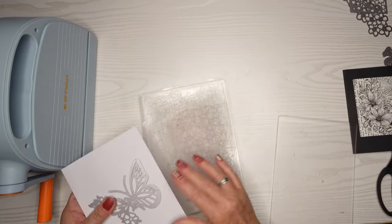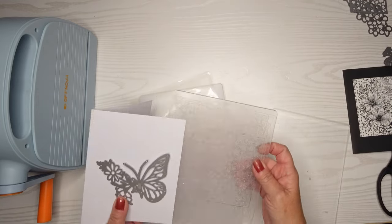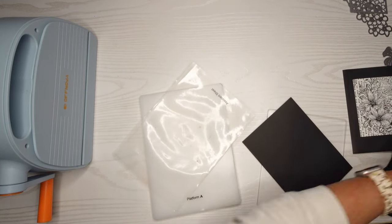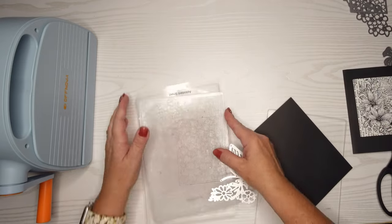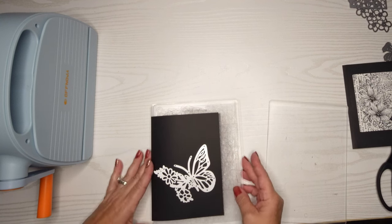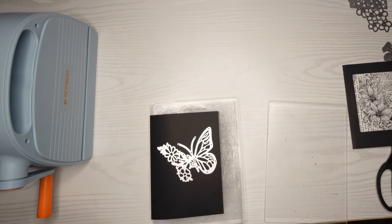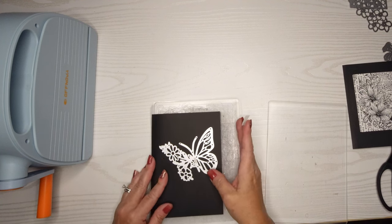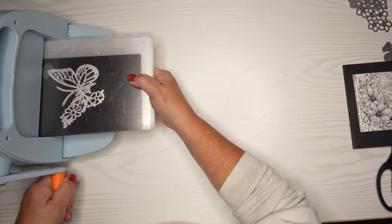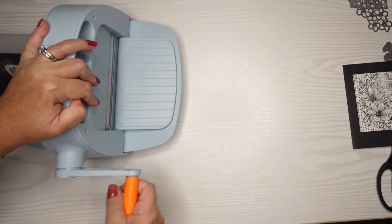I put that first card aside after we stamped it — you can see it there to the right. Now I'm starting work on a second card. For this one I'd like to use this gigantic butterfly cutout, and I'm going to choose a black card base to go with it. I'd like to use the entire card base and cut the butterfly out of it, leaving a little bit of room at the bottom so I can include a sentiment. I use Scotch Low Tack Tape — just removable tape — to keep my dies attached to the paper when I'm die cutting them.